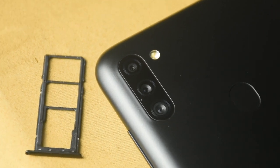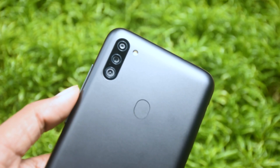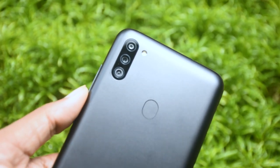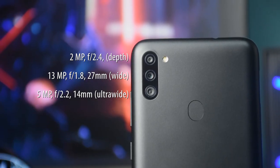The Samsung M11 features a triple camera setup: a 13MP F1.8 main lens, a 5MP F2.2 ultra-wide lens, and a 2MP F2.4 depth sensor.